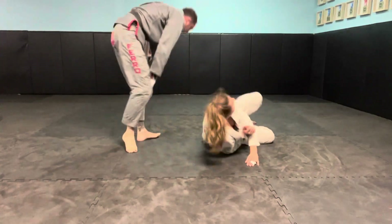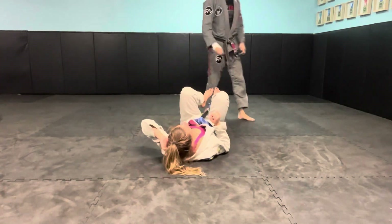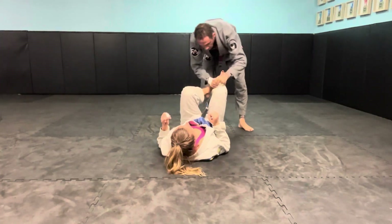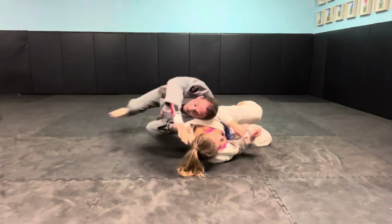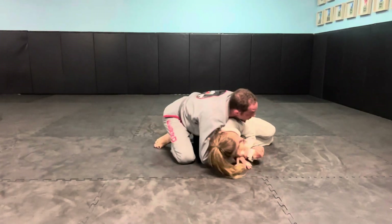We'll do one more. Grab a cross, same side collar, come low, drop down, drive your weight in, finish.